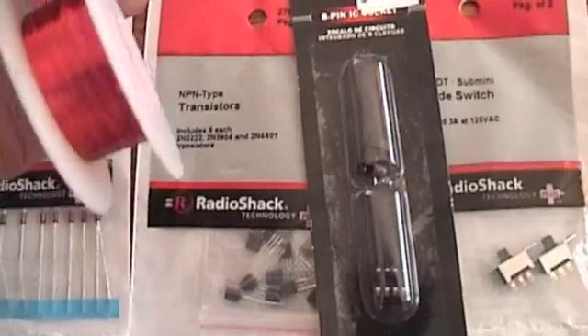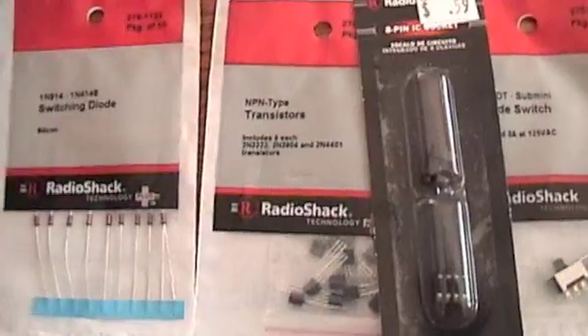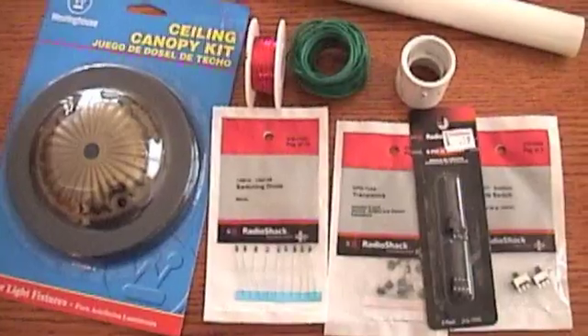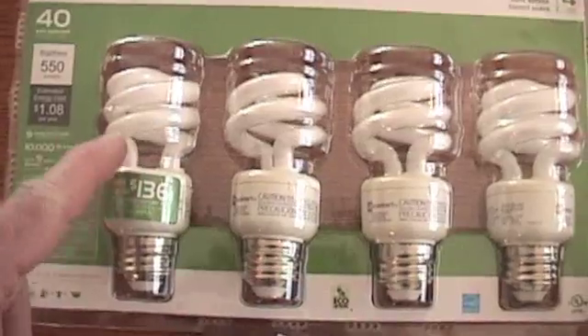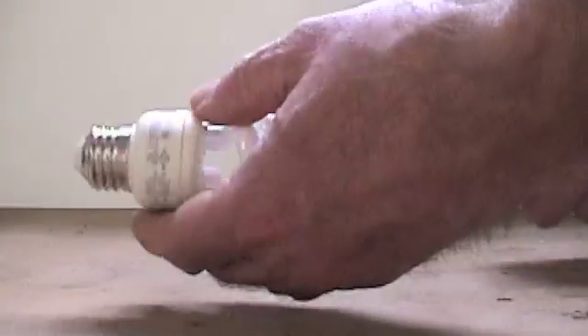30-gauge wire - you can get 200 feet of this at Radio Shack, and it's enough for about a 500-turn coil, which is all you need. I'll show you next how to take these apart and get what you need out of them.